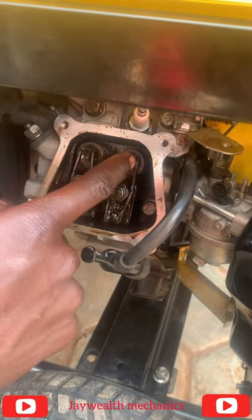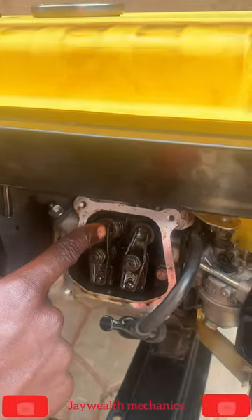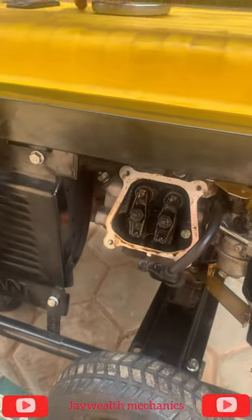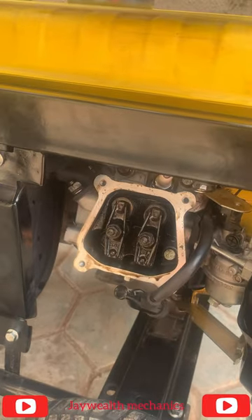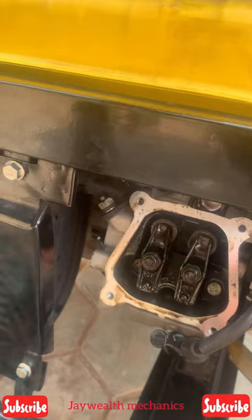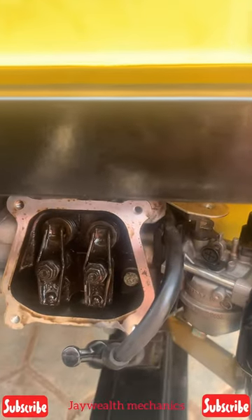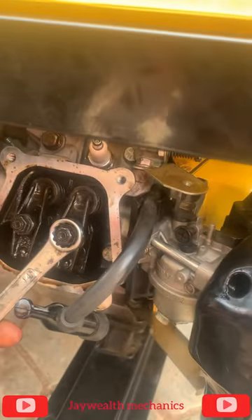We're going to set the inlet now — there's an inlet and this is the exhaust. We're going to set the inlet, so we're going to drag it for the piston to go downward. I'm going to drag it right now — watch, you can see there's movement. I drag the gen, see it's going downward. We're going to set the inlet. This one is too strong, it's not supposed to be, so we're going to release it a little bit.